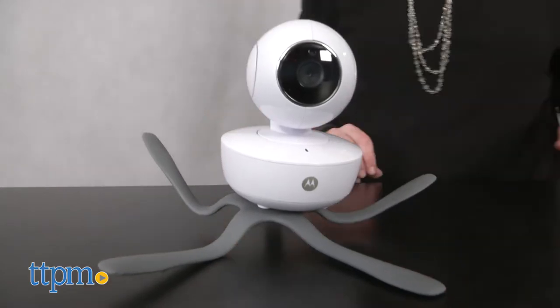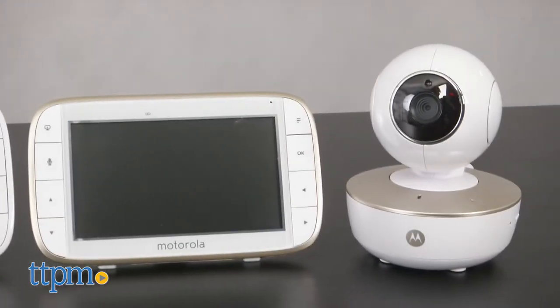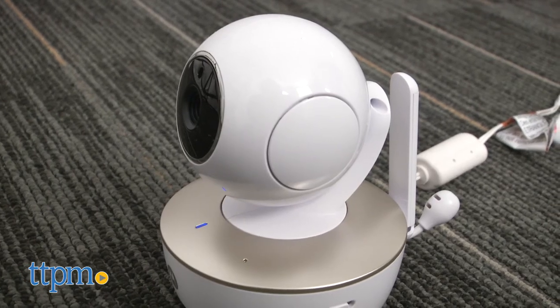But where they differ is the look. The basic monitor is all white, while the Wi-Fi monitor has a white and gold finish. And through the Hubble app, the Wi-Fi monitor is compatible with smartphones, tablets, and computers, allowing parents to keep track of baby even when the parent is not at home.